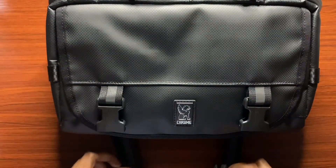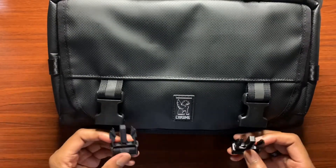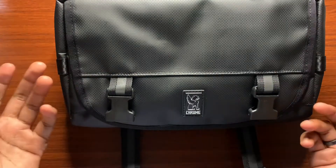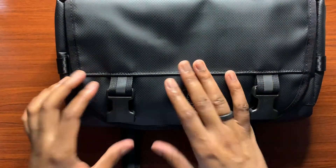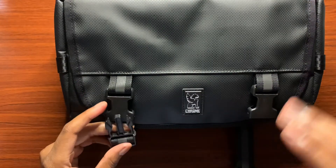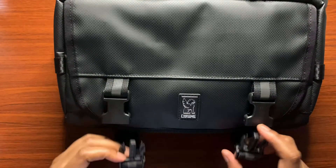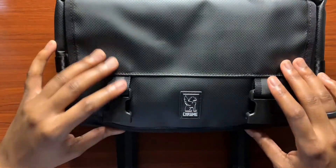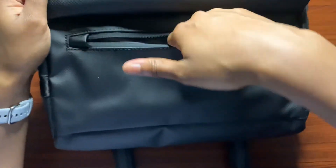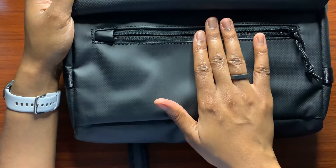Unbuckling these two straps — they are a little tough and very stiff. That's actually a good thing because you want to make sure the buckles don't accidentally unlock and expose your items or risk theft. However, if you don't have strong fingers or prefer an easier clamp, just keep that in mind. Underneath the flap we get a zipper and a small pouch for items that need to be quickly accessed.